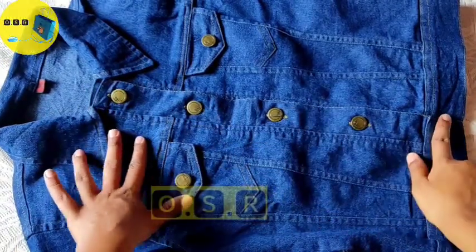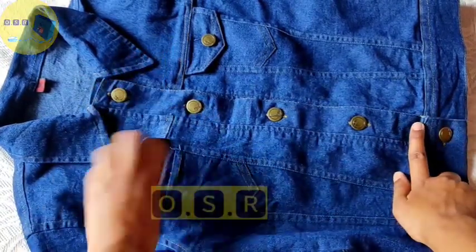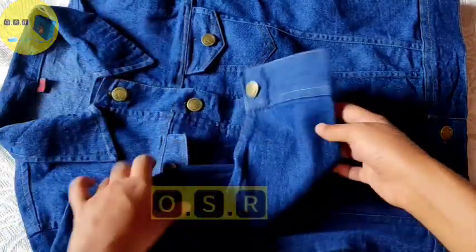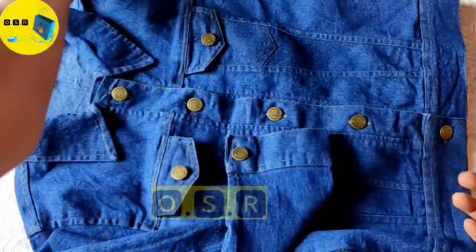Here you have 5 buttons and 2 pocket buttons. You can put something in your pocket, but if it is too full you will not be able to put anything in it. On the sleeves, there is a button provided.